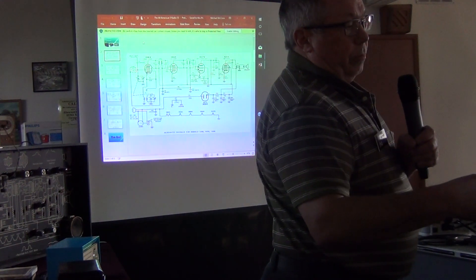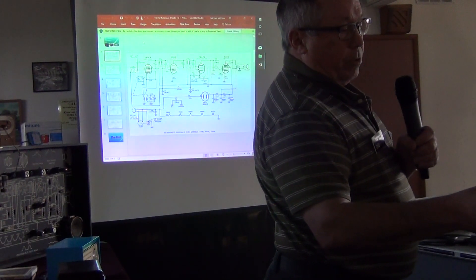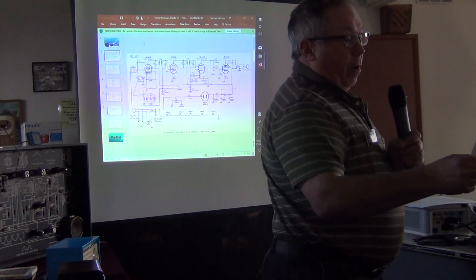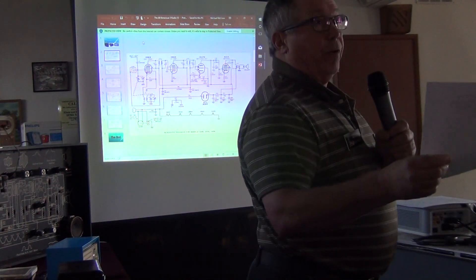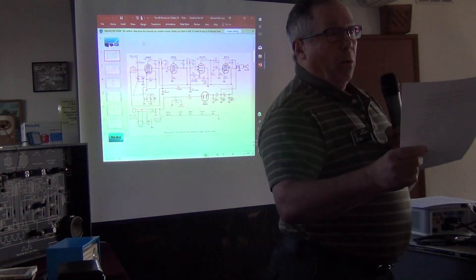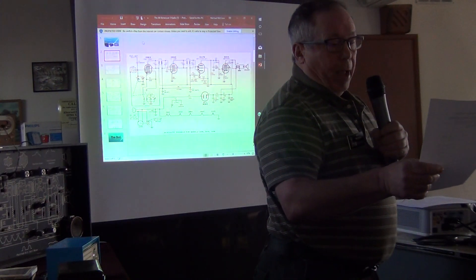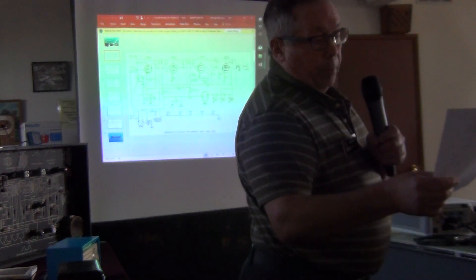When resonance occurs, capacitive reactance and inductive reactance are equal. At that point the LC circuit is purely resistive at the resonant frequency, and all other frequencies are a complex impedance. Both reactances are frequency-dependent and inverse to each other. IF transformers are fixed LC circuits — usually at 455 kilocycles in the more modern, WWII-era-and-later sets — though some older radios from the 1930s have IF transformers at 175 or 262 kilocycles.